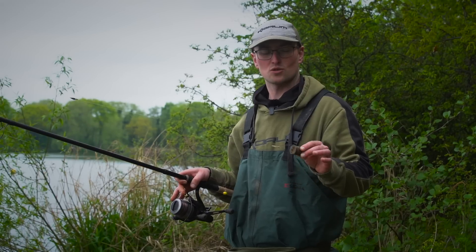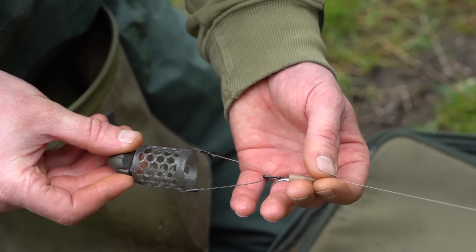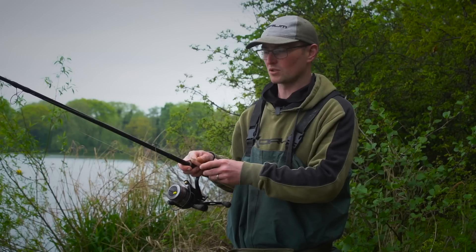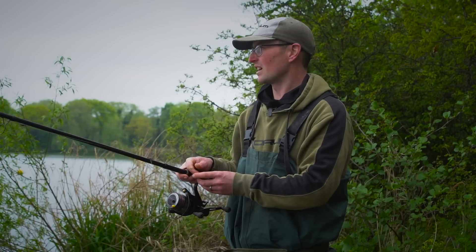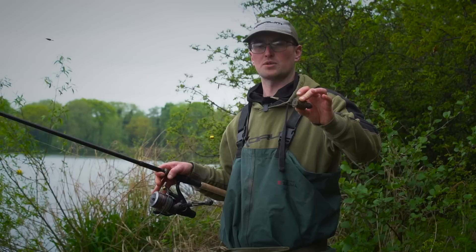So this is my setup for my sort of distance breaming. I've got my Preston Bullet Feeder — that's 40g. They do what they say, they fly like bullets. They are brilliant for distance. And above it, I've got it set up helicopter style. We're pretty lucky in here, it's pretty weed-free. But if there was any underlying weed or a silty bottom, that helicopter system just allows everything to present nicely.